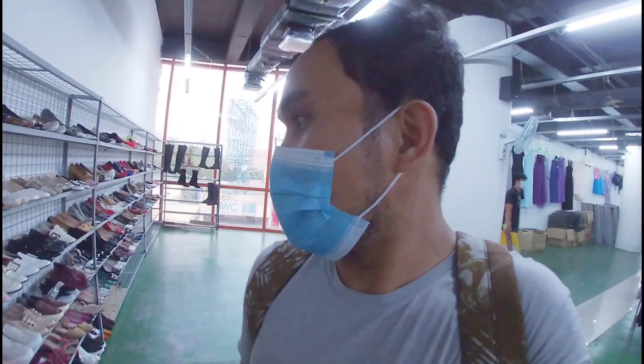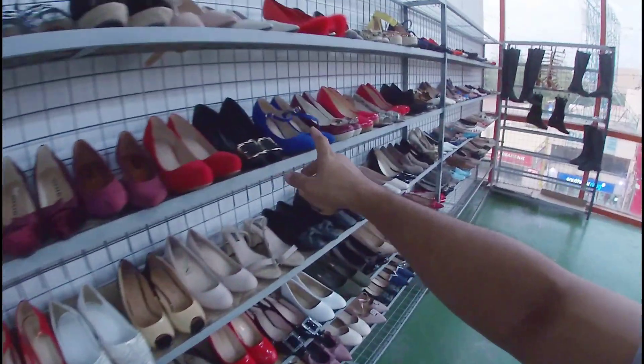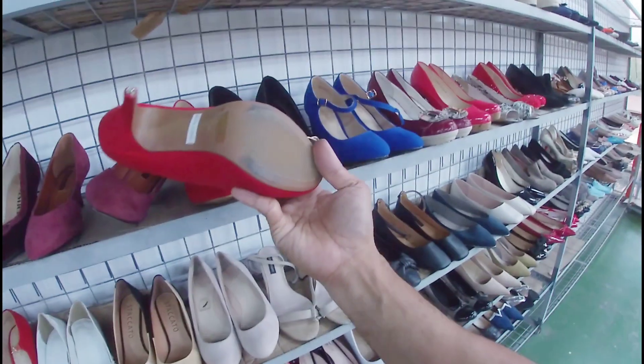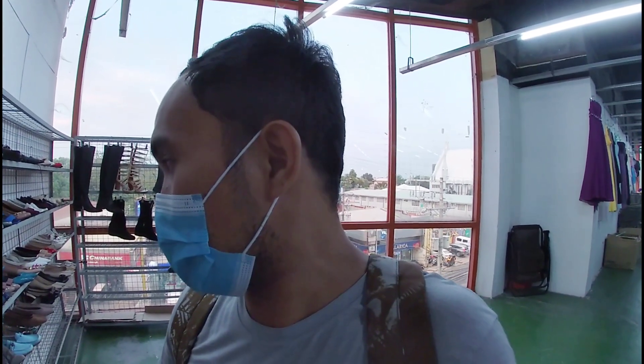Kasi mga gala, dito na sa dulo — ito yung mga pang babae na ito. Mga heels. Nandito sa dulo. Puntahan niyo na lang dito, mga gala. Mga katulad ng ganito — 580 pesos. Baka trip niyo lang. 580 pesos, size 7. At least 20% off din yung mga gala — ito mga nandito, yung mga sa women's pang babae.